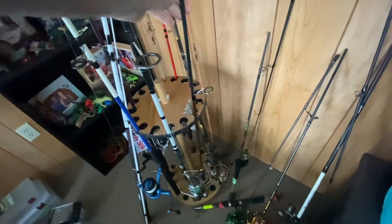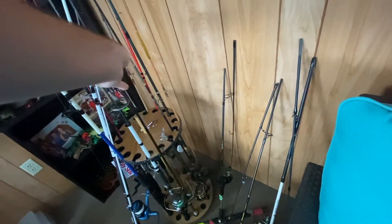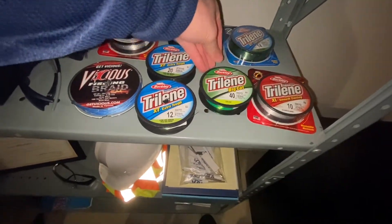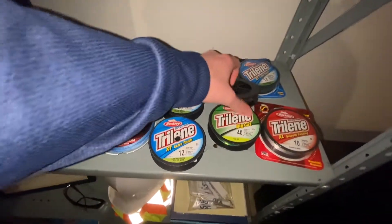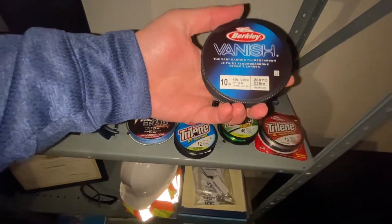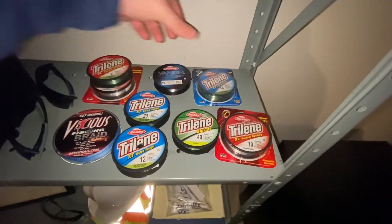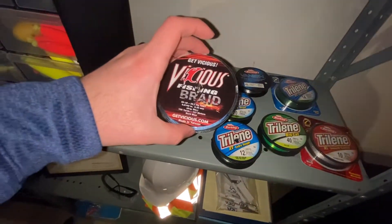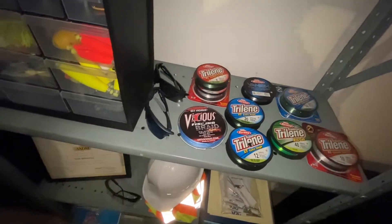This gold one right here is going to be used for walleye — it's good at casting out lures. On the other side we've got some regular rods with monofilament in 40 pound, 12 pound, and 20 pound. This one right here has fluorocarbon 10 pound. Trilene 14 pound. And then I have 50 pound braided line — I plan on using that for musky someday.